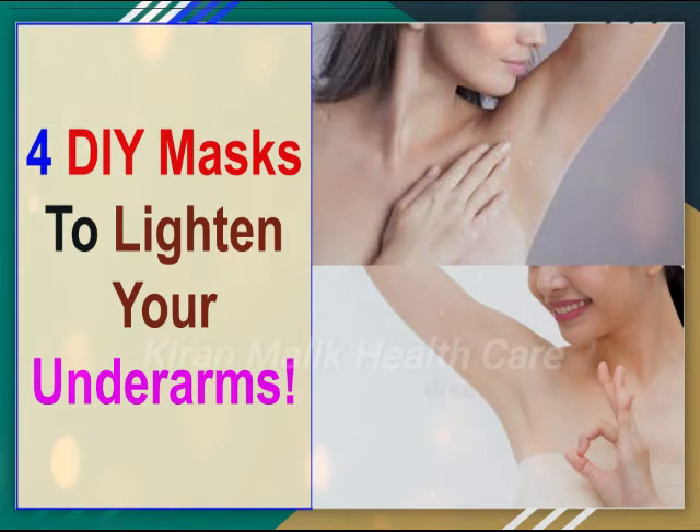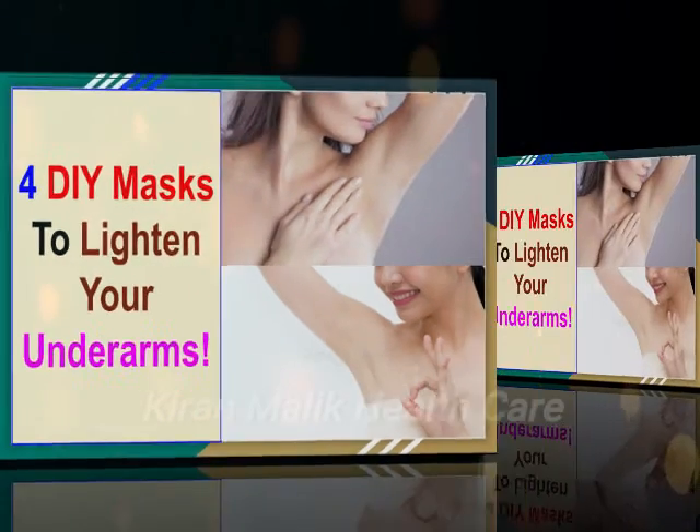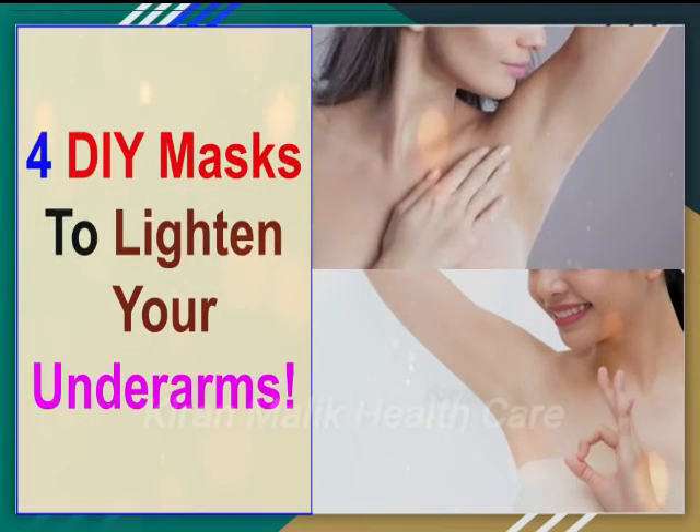Instructions: Number 1, in a bowl, put your red lentil paste. Number 2, squeeze the lemon into it. Number 3, pour the milk into the bowl. Number 4, mix it up well. Number 5, apply the mask to your underarms. Number 6, leave the mask on for 10-15 minutes. Number 7, wash it off with cold or warm water. Pro tip: Masoor dal is an excellent bleaching agent.